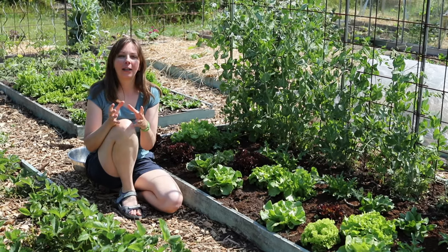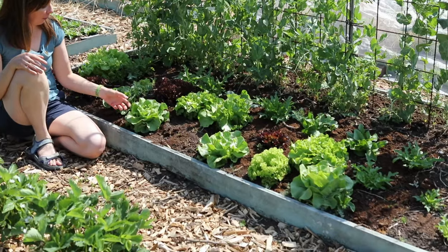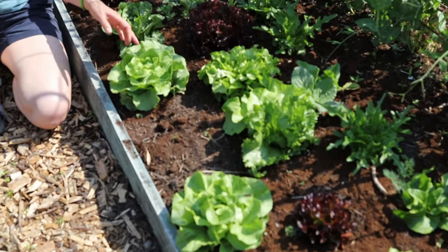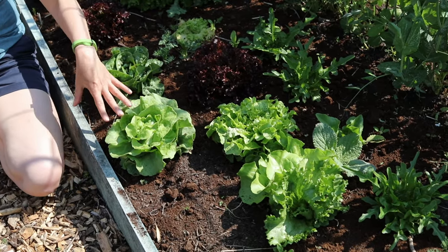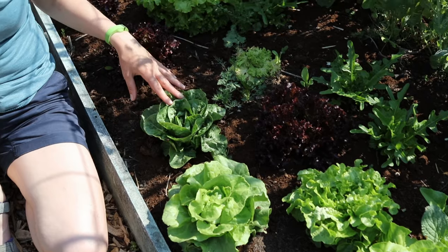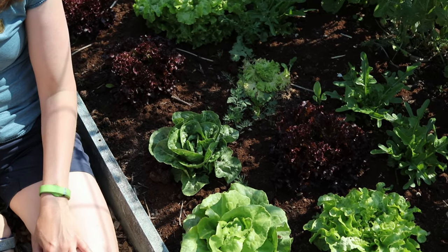The first category, and one of the best known, is probably the tender-leafed butterhead lettuce which we have over here. Then there are crispier varieties among which the romaine lettuces and also the well-known iceberg.